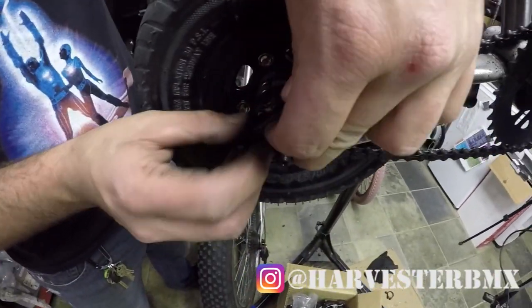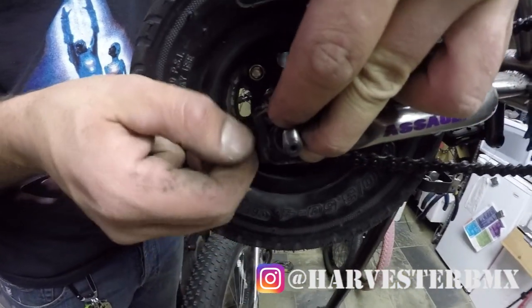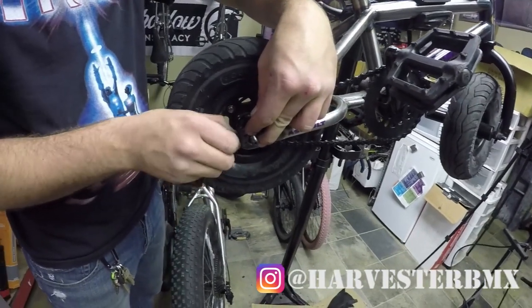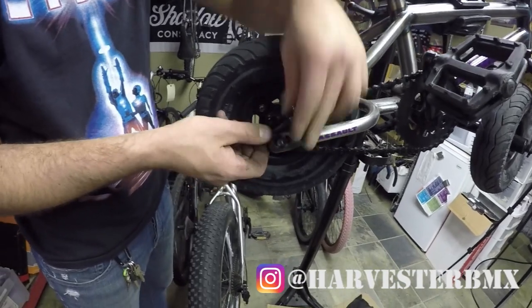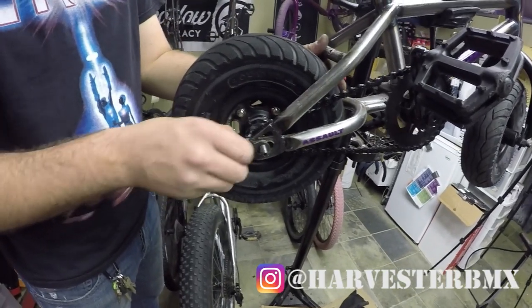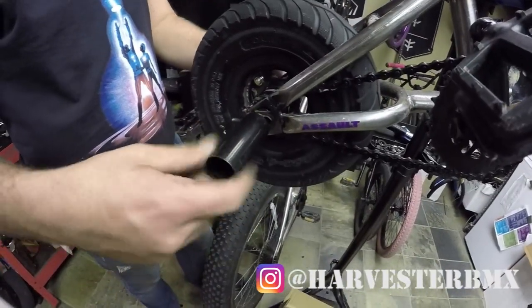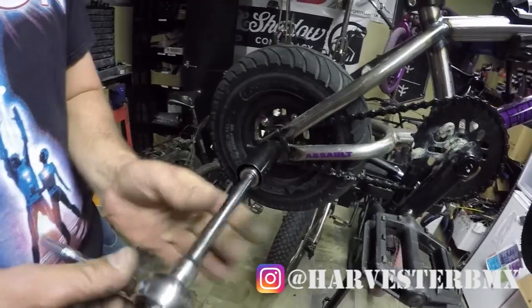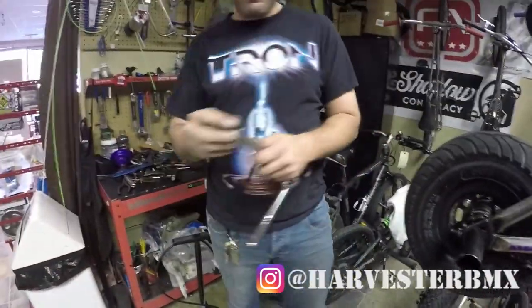The chain tensioner goes back on — these are a little annoying but in some circumstances they do work well. You can finger tighten it on. Once you've done that, put the peg back on, just screw it back on. Put your nut and tighten it up, and then the same with the other side.